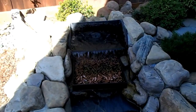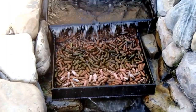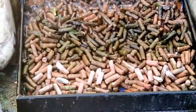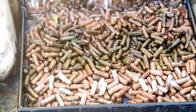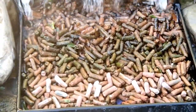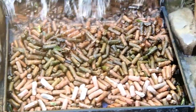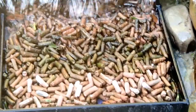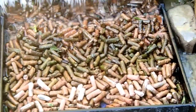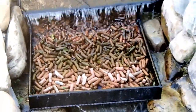Here we see my prototype that's been running for about a year now with ultimate media in there. You can see that the media has eroded some, but it's had a couple thousand gallons per hour running over it for over a year, so it's not too bad. Looks like it's going to last 2-3 years at least, and perhaps longer. We'll be taking this box out and putting the production model in place.